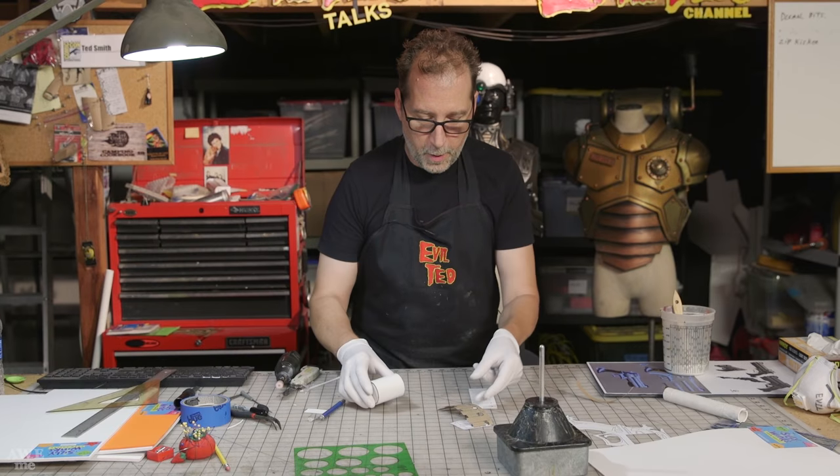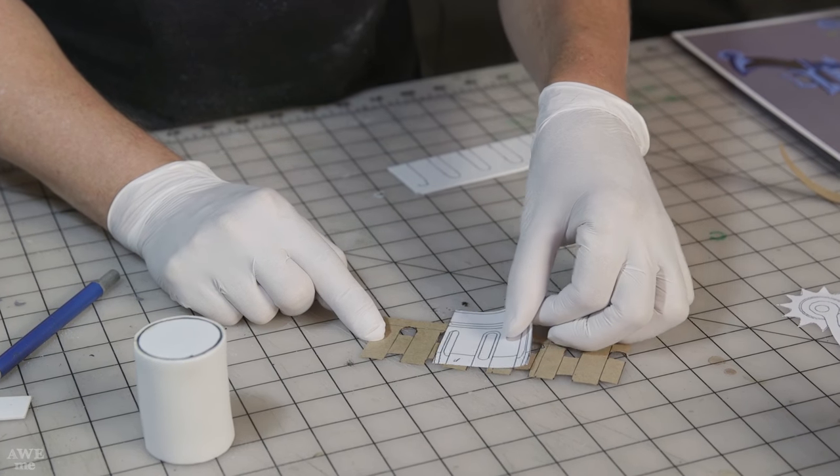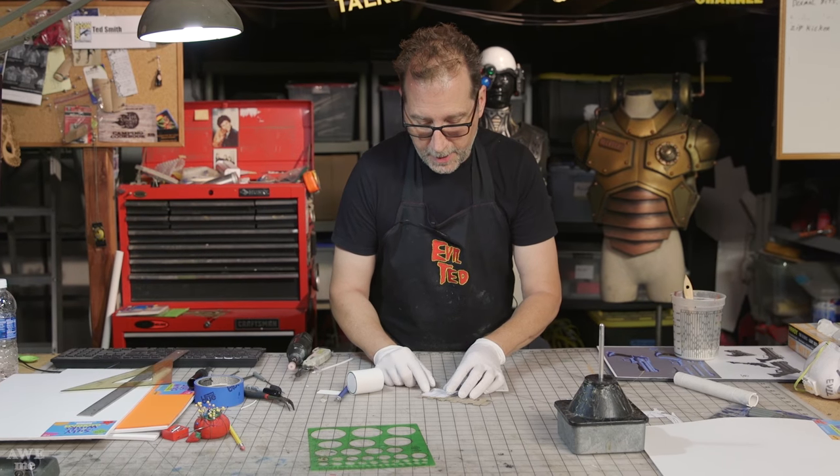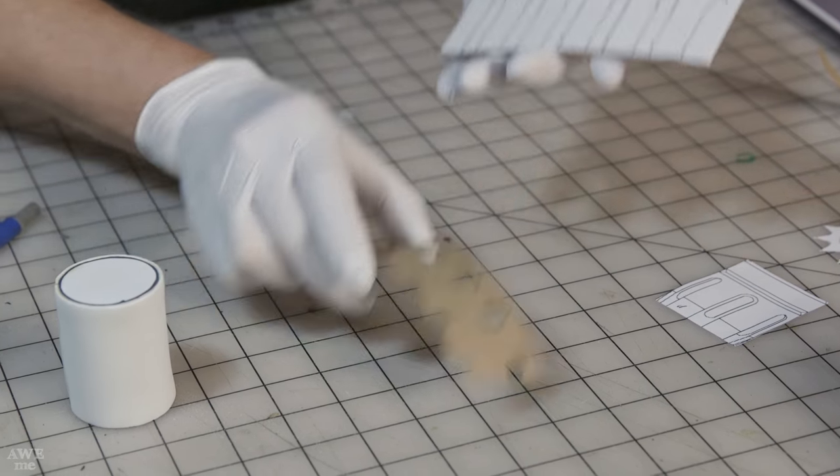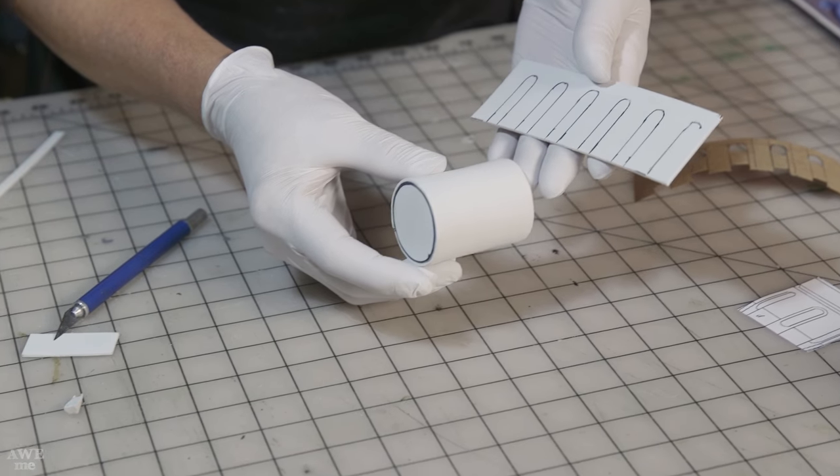This is the one millimeter foam. I made a template and basically traced it six times onto paper. I'm going to cut these guys out, which is going to add the additional chamber detail.